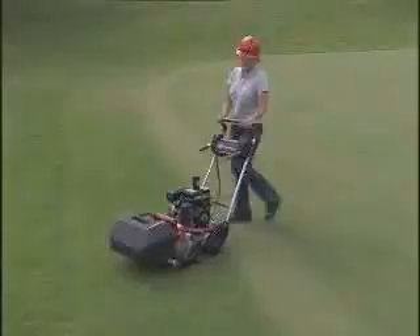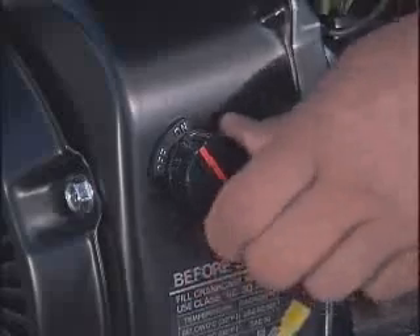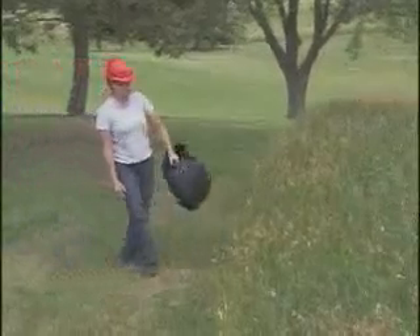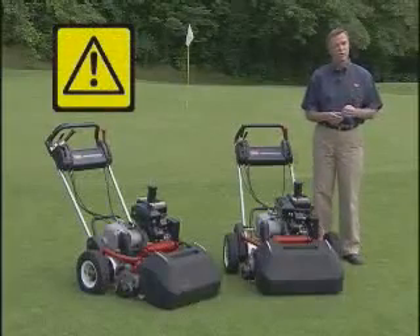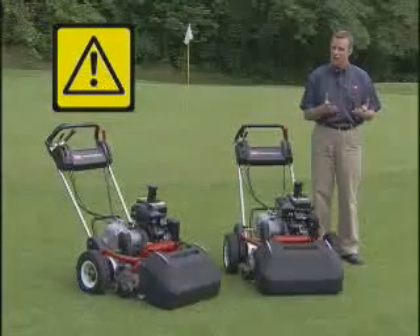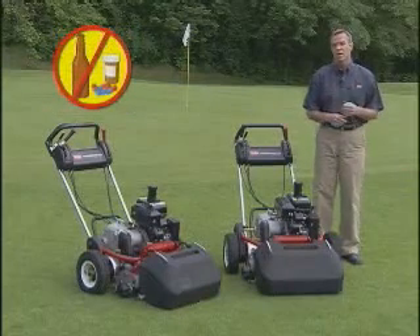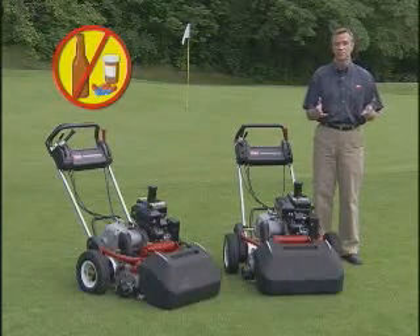To empty the grass basket, disengage the reel and move off the green. Engage the parking brake, shut off the engine, and remove the grass basket carefully. Then scatter the contents using a sweeping motion to disperse them. Remember that accidents can happen to anyone. The most common causes are excessive speed, sudden turns, uneven terrain, not stopping the engine, and drugs which impair your alertness. Cold capsules, prescription drugs, alcohol, and other drugs may cause drowsiness or disorientation. Stay alert and stay safe — failure to do so could result in serious injury.